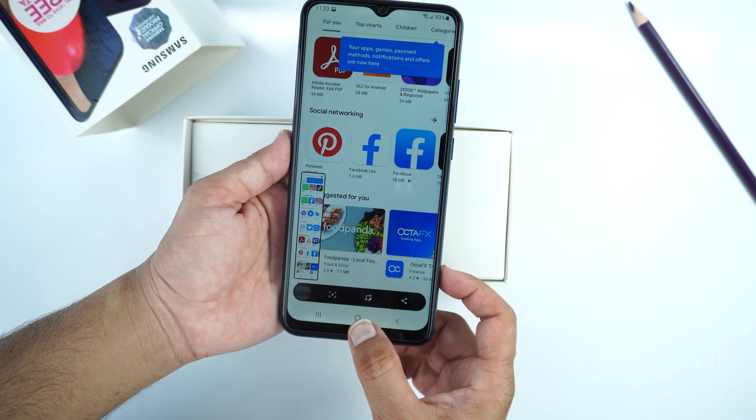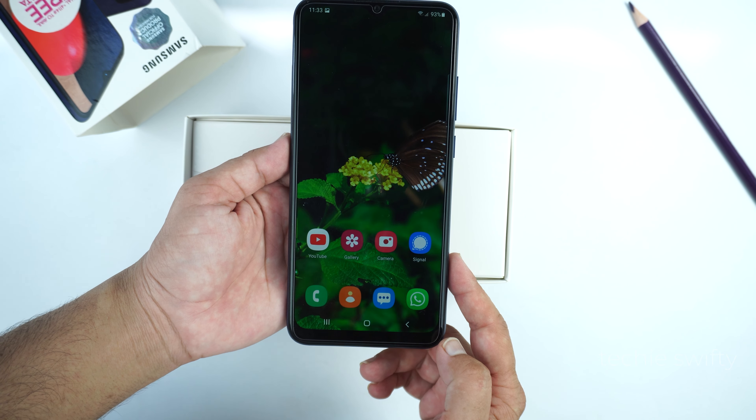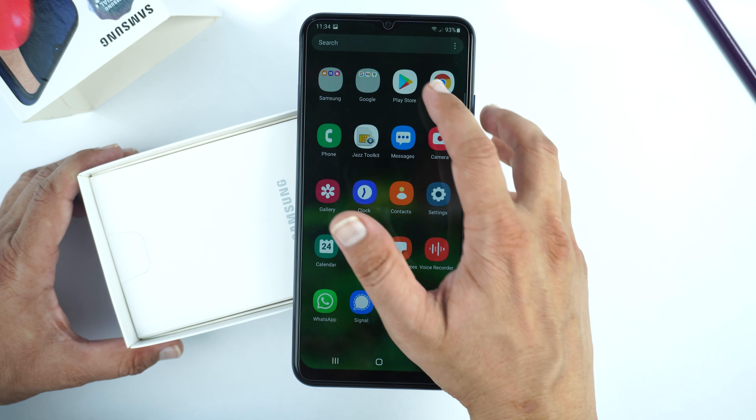That's how you can take a screenshot and long screenshot on your Samsung Galaxy F42. Now I will show you how to record the screen. For that we will need to install a third-party application from the Play Store.